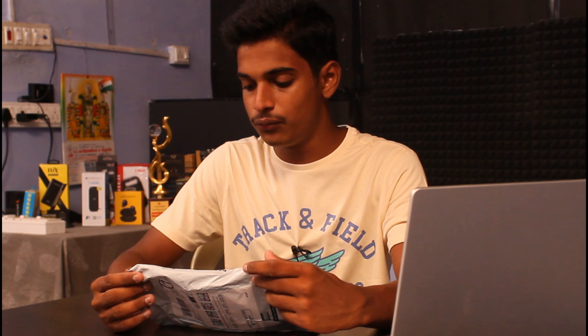Hello everyone, welcome to the ZEBRONIC ZEB-100 HB 4-port USB hub. We are going to review the ZEBRONIC ZEB-100 HB 4-port USB hub.